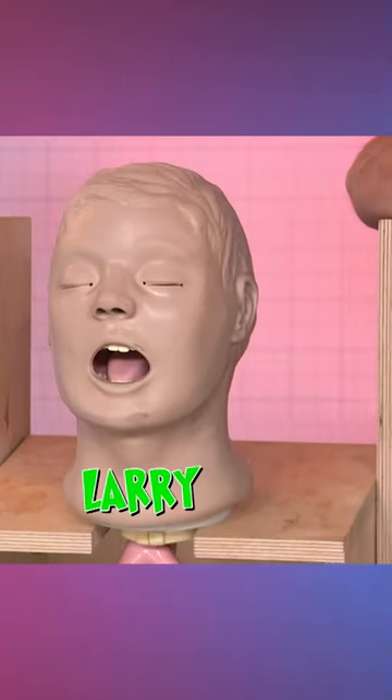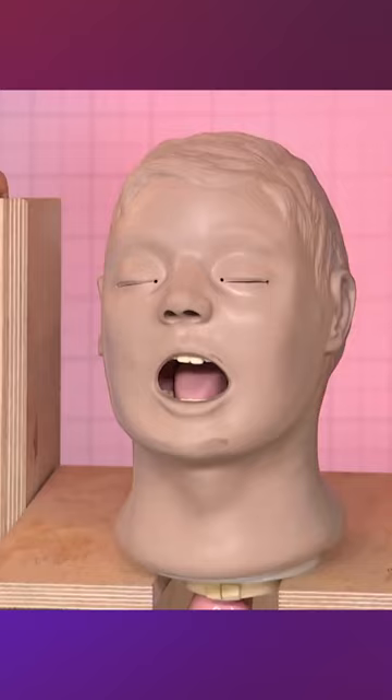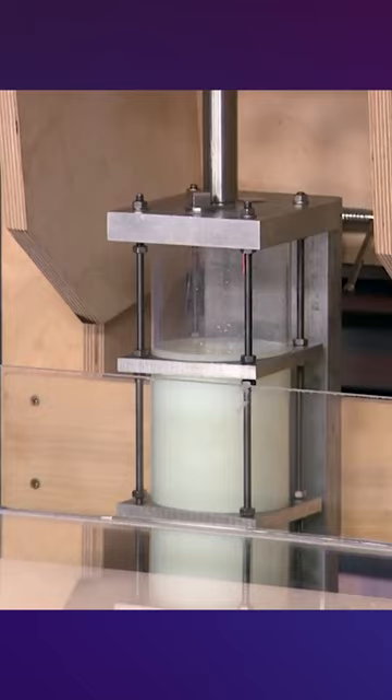This is Larry, but he's not just any old robot — he's a vomiting robot. Larry's been specially designed to show us how the virus can spread to other people when we vomit. I've given Larry a big drink, and he's gonna vomit into this container.